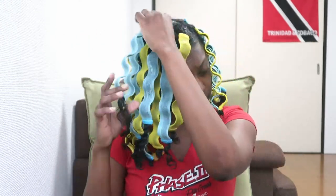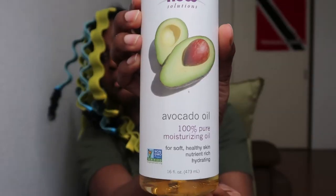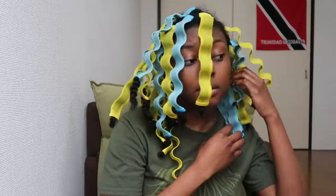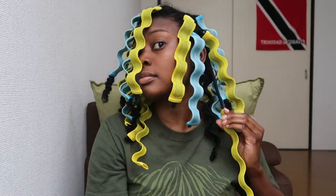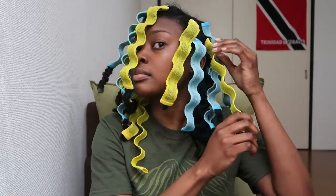I'm done! This took me about three hours to do, but I take long to do everything, so you can probably do this in about one hour. I used a total of 30 waveformers on my head. It's been about 20 hours since then, and sleeping with these was the worst — I got the worst sleep ever.